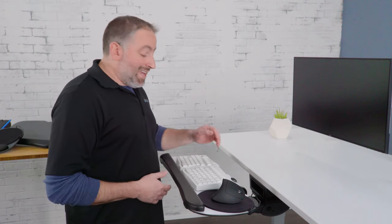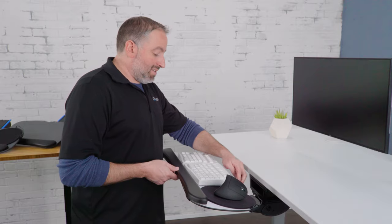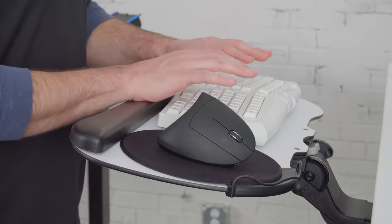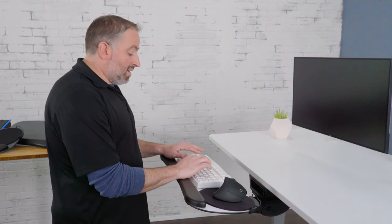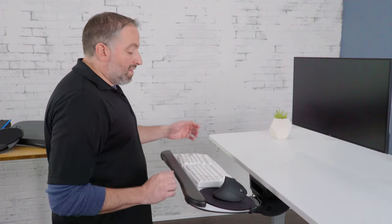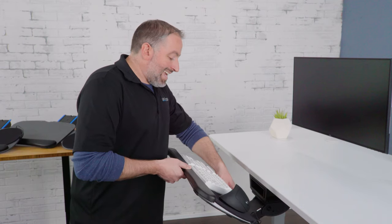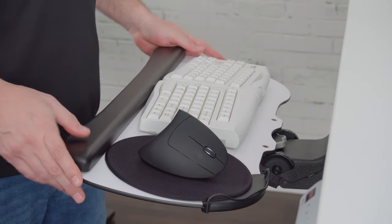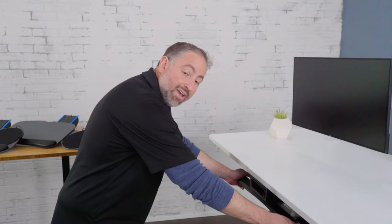Ergonomically, you want to think of negative tilt as the positive option — you want to raise the back a little so that when your wrist is on it you have a nice straight line for your wrist while you work. This mechanism has 8 inches of height adjustment, and with the full 21 inch track you can stow the keyboard tray all the way underneath your desk.